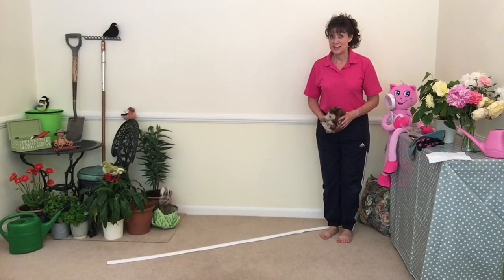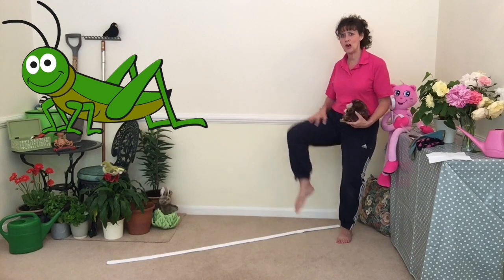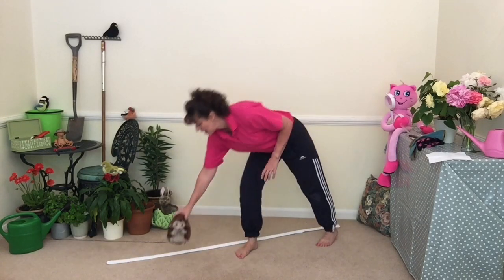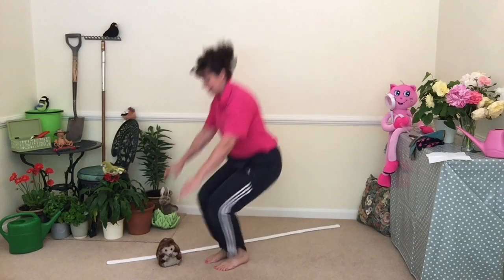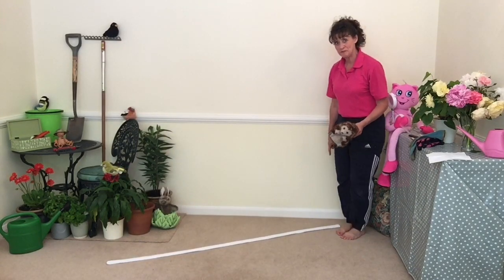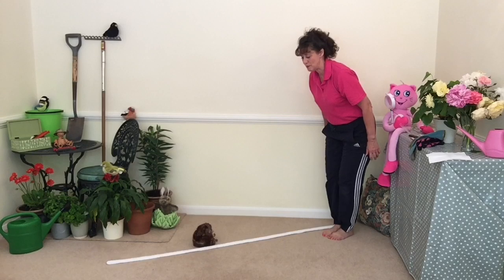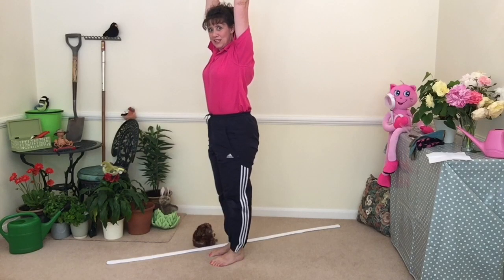Now the next mini beast that likes to jump — can you see what it is on the screen? It's a grasshopper. It's got really long back legs and it helps it jump a long distance. I'm going to put Henrietta Hedgehog over here and see if I can jump all the way to her. Shall we have a go together? Have something on the floor and see if we can jump all the way — big long jump! Did you do your landing? And a big stretch to finish. Well done.